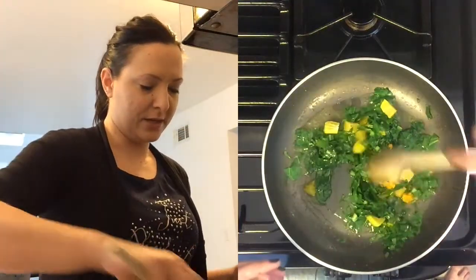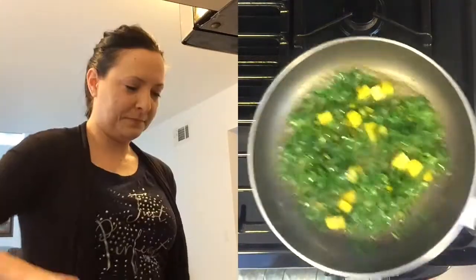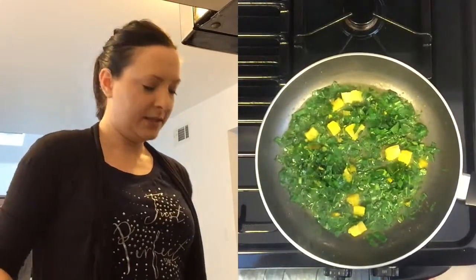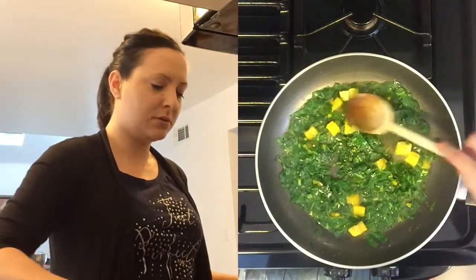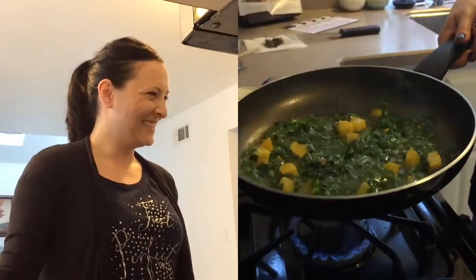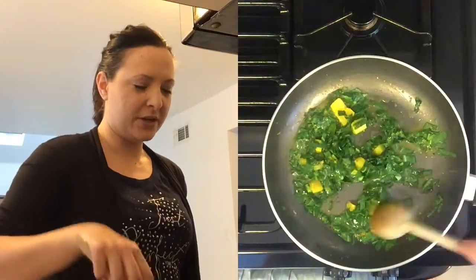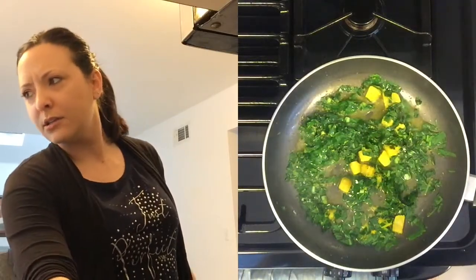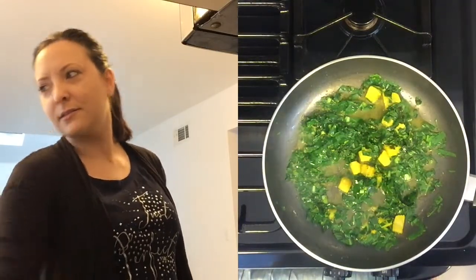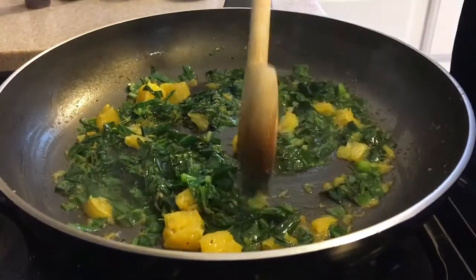You can smell the orange — orangey collard greens, never would have thought to put those together. Brilliant. Give your pan a little shimmy to get everything evenly distributed. We're cooking this four to six minutes, or until wilted, and I think most of the water is cooked off. That looks good — we've got most of the water cooked off.